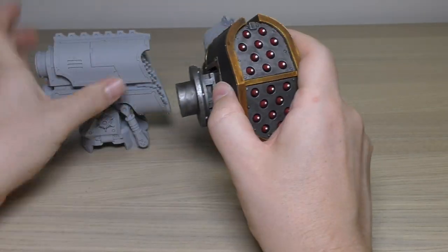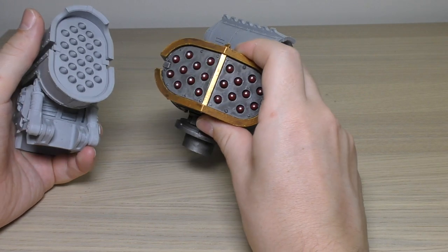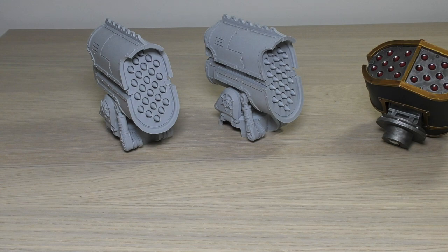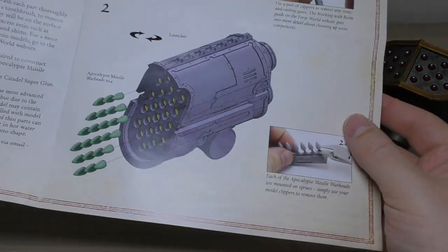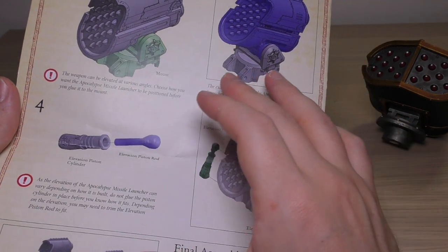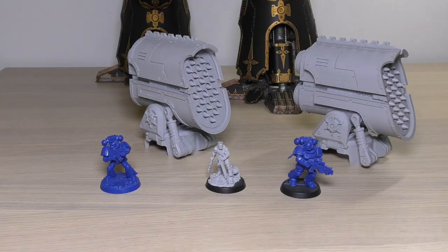That gives you a useful size comparison. A useful bit of information is that the Reaver missile launcher only has 20 missiles, whereas the apocalypse launcher has 24 per silo, which is about half the price of this dual kit. I was also very impressed with the instruction guide — these full-color CAD instruction guides are awesome and make building so much easier. Forge World could have skipped it given how straightforward the build is, but including it gives a real sense of quality and also shows you what a Warlord Titan looks like with them on.